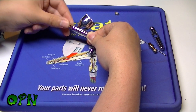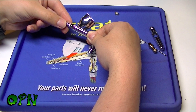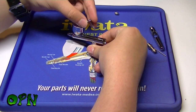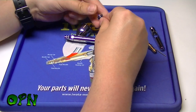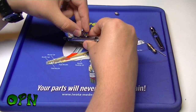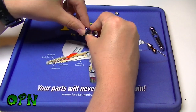Then I'm just going to put the needle cap on. Next I'll replace the trigger — there's a little cutout on the trigger and that goes facing towards the back end of the airbrush, then place it back in.